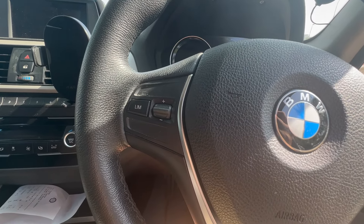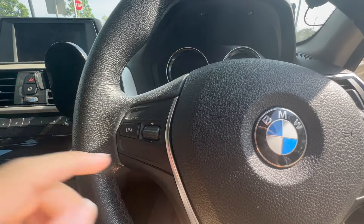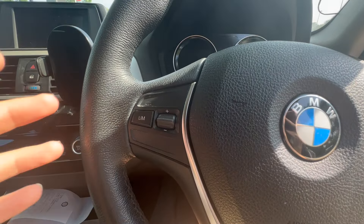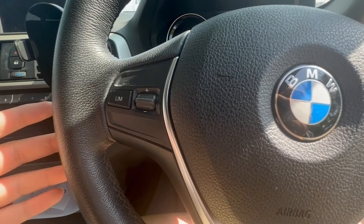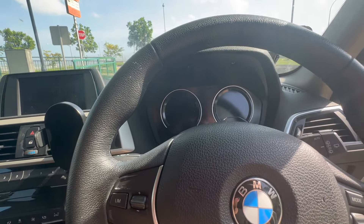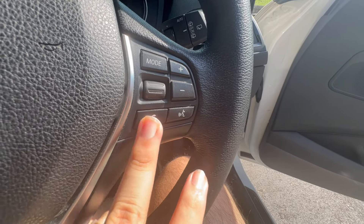The speed limiter is a step down from the five and three series — it only limits your speed and doesn't hold a cruise speed. Unlike the five series where you can resume a set cruise speed, on the one series you can only set a maximum speed limit and go slower than that set speed. On the other side you have entertainment controls, volume, phone answer, voice control, and a scroll dial.